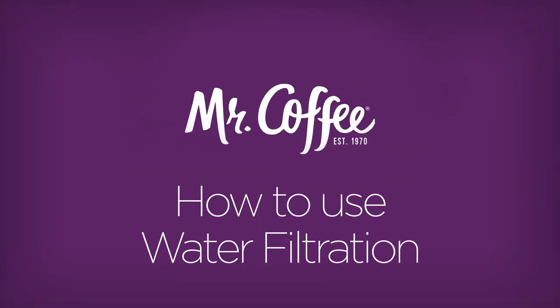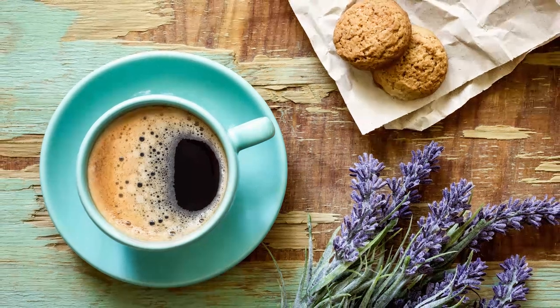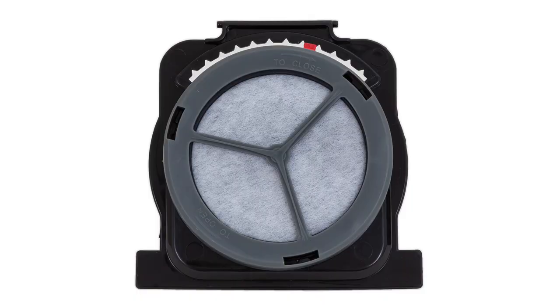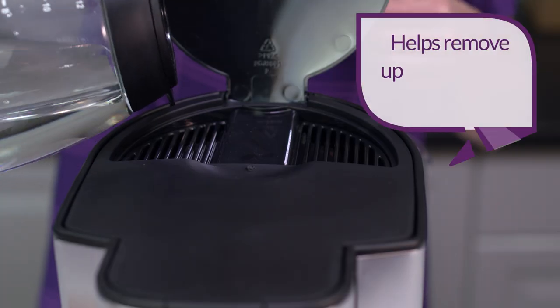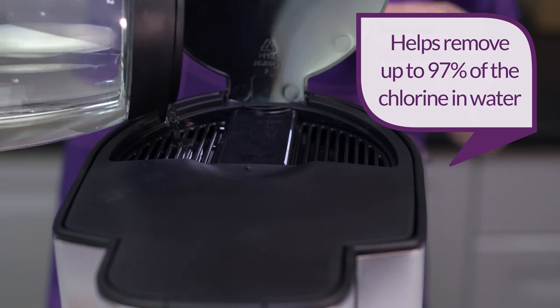Wouldn't it be nice to have better tasting coffee right in your own home or office? When you use Mr. Coffee's water filtration, you can! Using the Mr. Coffee carbon-based water filter in your coffee maker during the brewing process helps remove up to 97% of the chlorine from your water and improves the taste of your coffee.